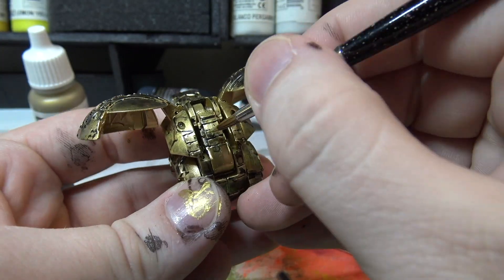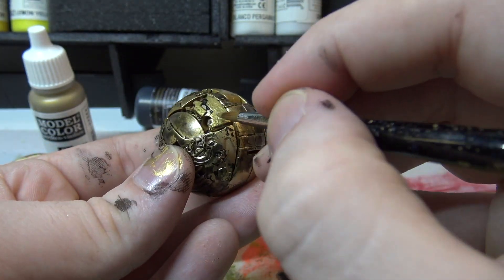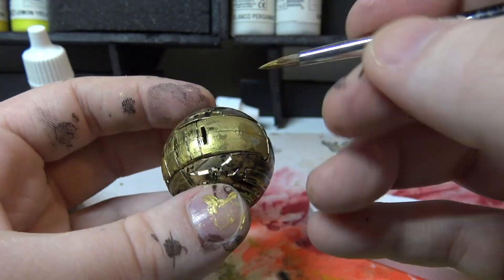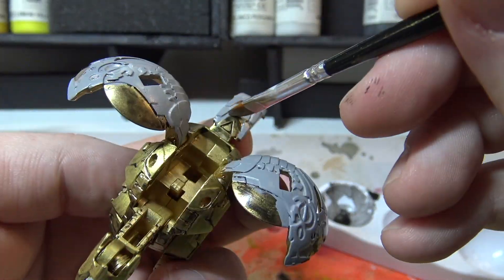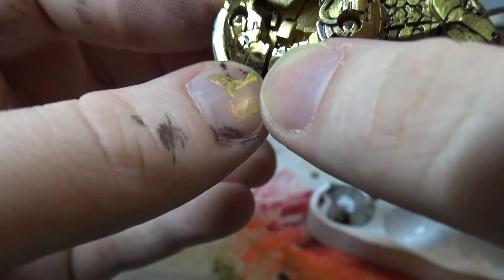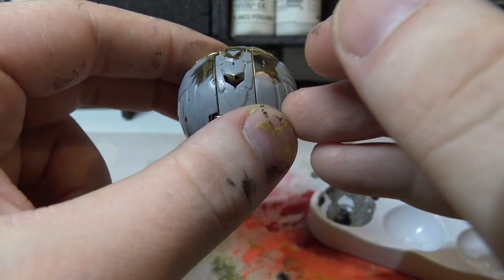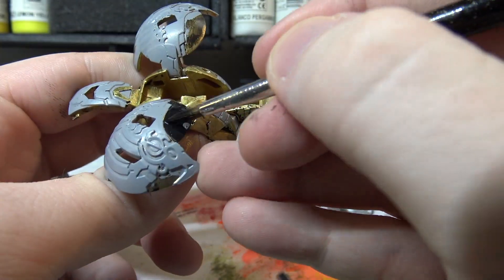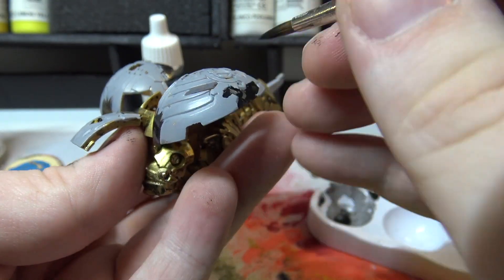So this is the first Bakugan I've ever repainted. There's something I didn't think about whenever I started — some parts of the Bakugan you see closed look different than whenever it opens, and it was interesting trying to work around that. Here you'll notice a bunch of gray; my camera wasn't recording whenever I did this as I was letting the last coats dry. I'm blocking out all the areas that silver is going to be on with metallic paints. I've realized that you really do not want to put metallic colors over certain colors. The gray I'm using here is Vallejo Model Color Medium Sea Grey.